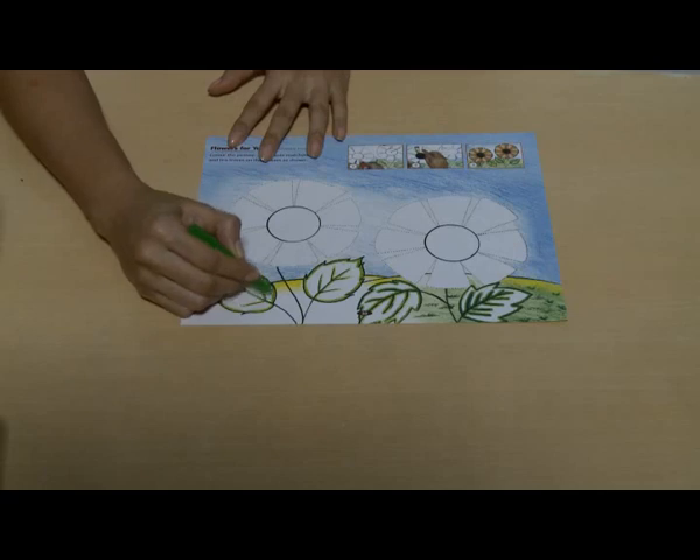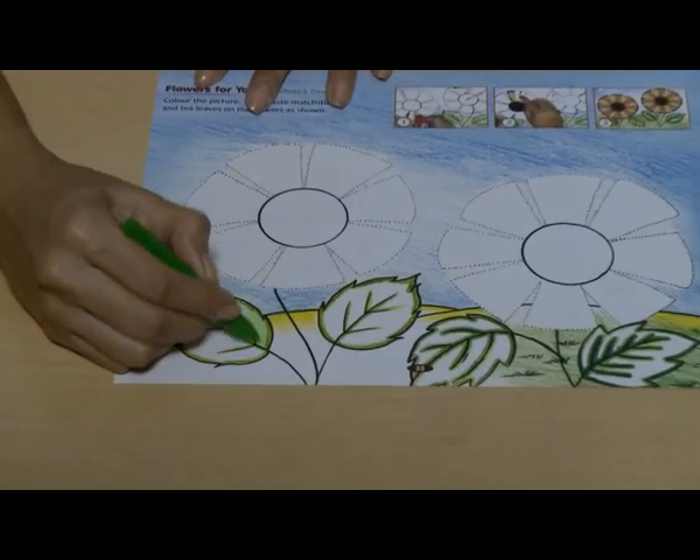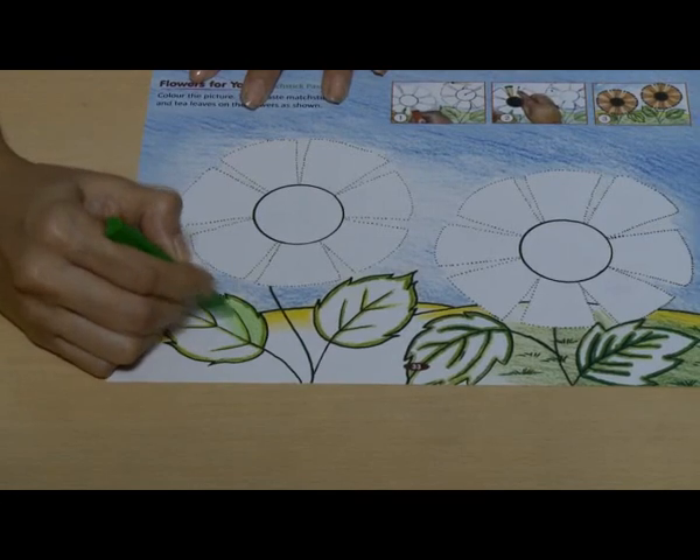Begin by coloring the picture. Color the leaves and the grass green with the crayon.